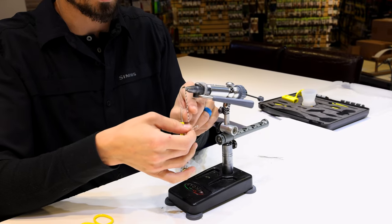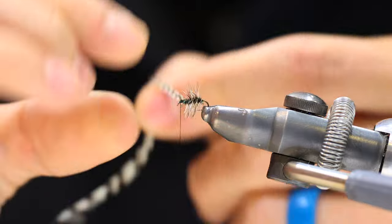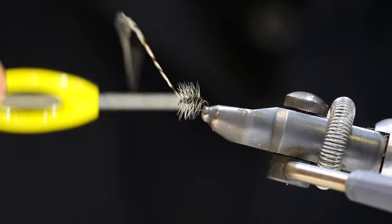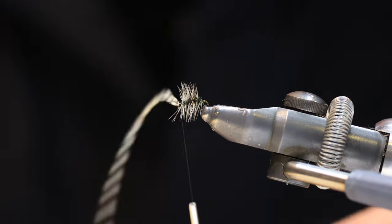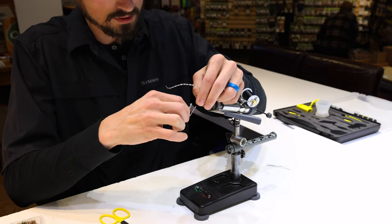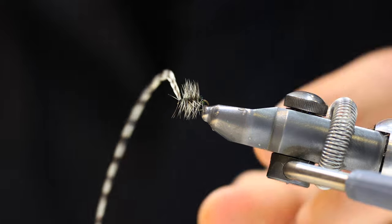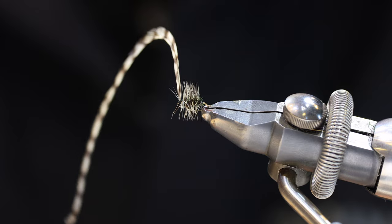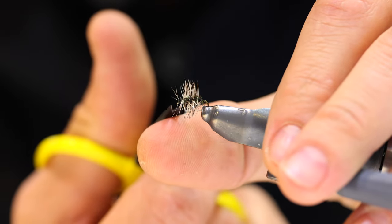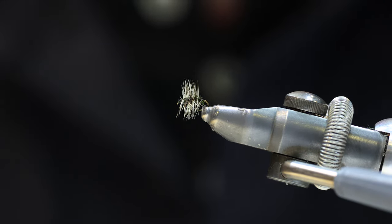Take the dry fly hackle and wrap it through the peacock herl up to the eye of the hook, then capture the hackle with your thread and give a couple wraps on top. We're going to whip finish before trimming the hackle — that just helps make sure you don't lose the wraps when you do trim. Stroke the materials back away from the eye as best you can, whip finish, then trim off your thread and trim off your hackle. If you have any stray fibers coming out of the eye that you caught with your thread, just trim those, and that is the Griffith's Gnat.